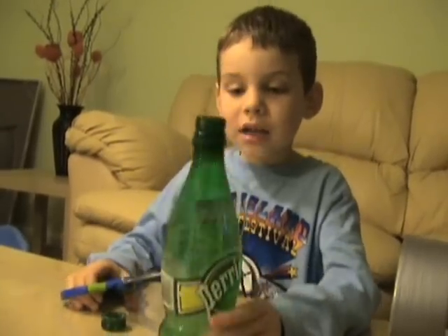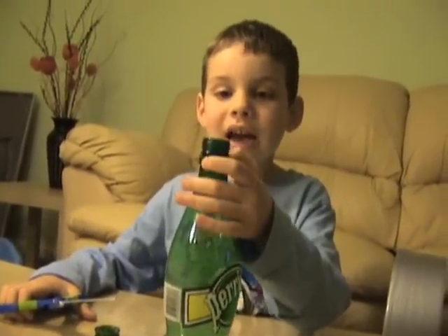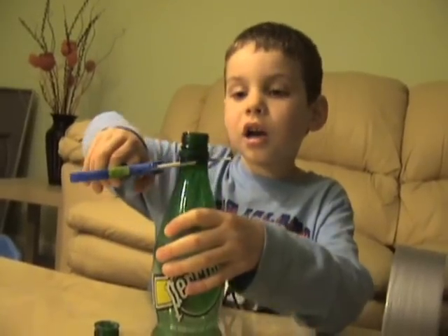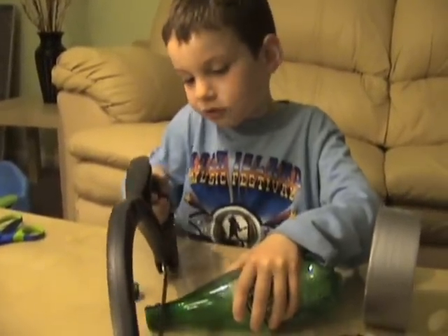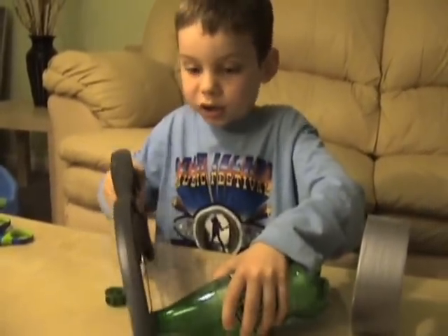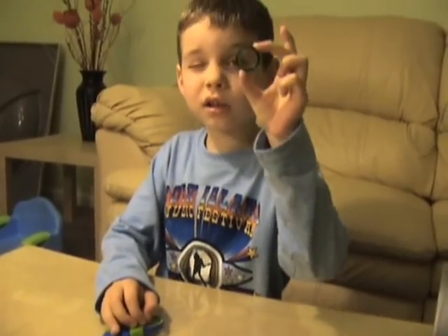Then you take a bottle and you cut off the bottle neck — ask your daddy or your mom to cut it off. You can even saw it off, but ask a grown-up because you can hurt yourself. And when you cut it off it's going to look like this.